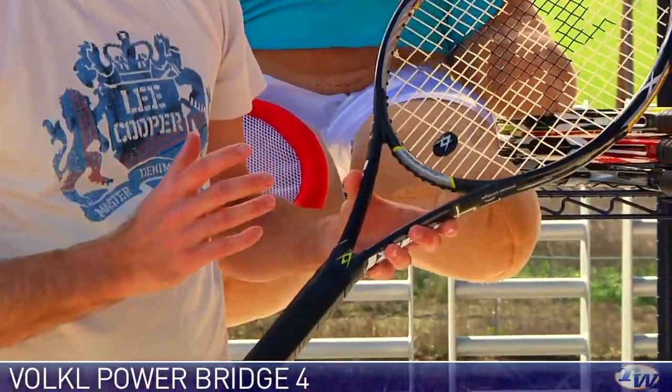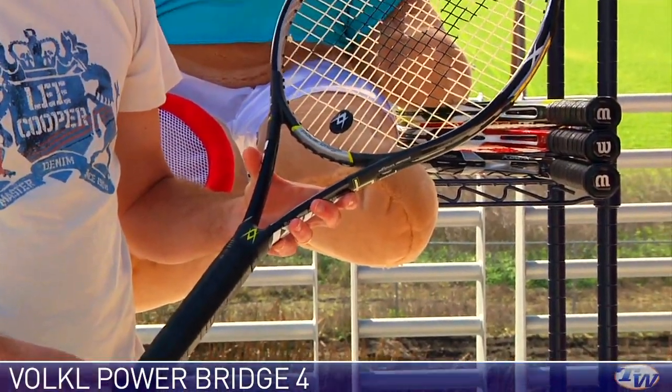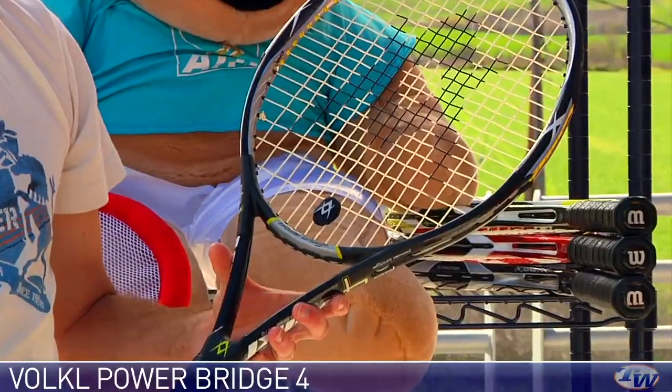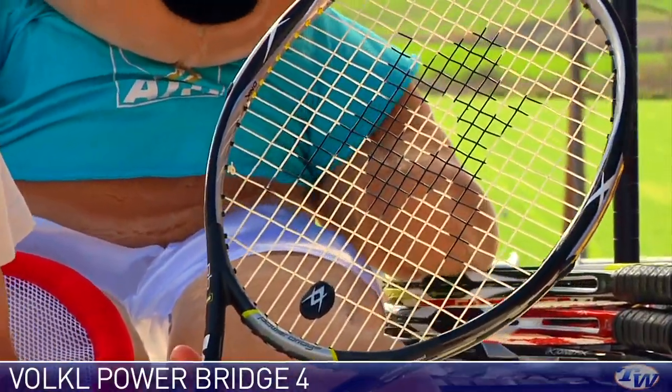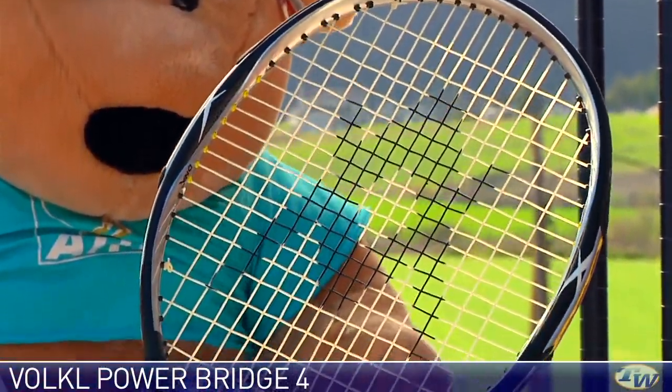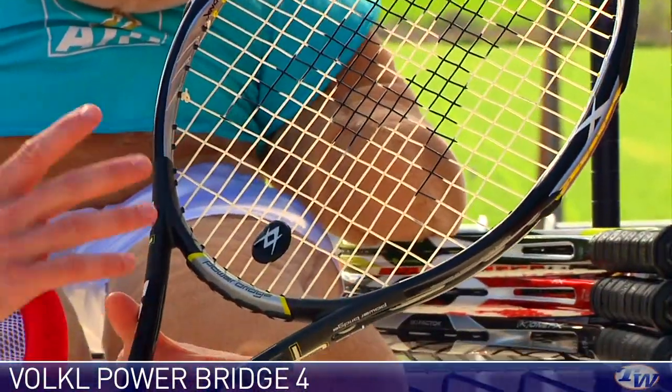First up we have the Volkl Power Bridge 4, and the 4 has really been a popular stick for Volkl. One editor's choice with this model number several years ago in Tennis Magazine. And this racket's always just been that really nice, comfortable racket, always at the pinnacle of the tweener kind of era frame.